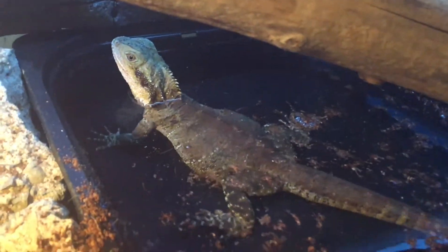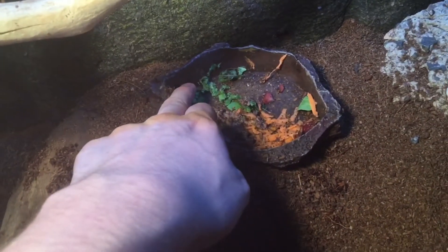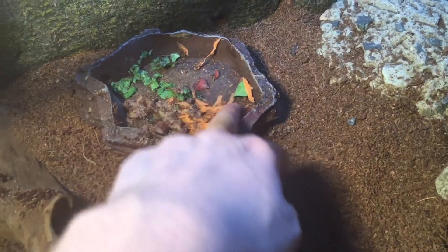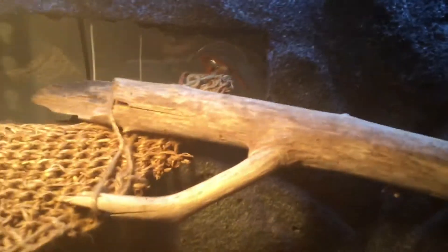She's my female eastern water dragon — I just cleaned this enclosure. She's fed on dog food, bok choy, strawberry, carrot, and sometimes broccoli and insects. She's got a hammock, a nice substrate that all my reptiles are on, a couple of stones, and UV along the top. That's the eastern water dragon.